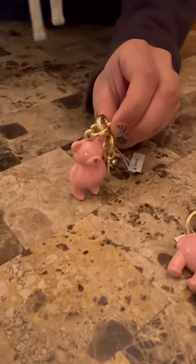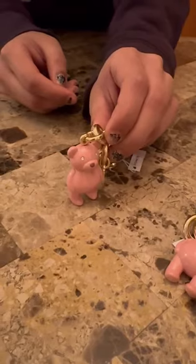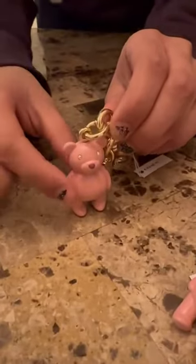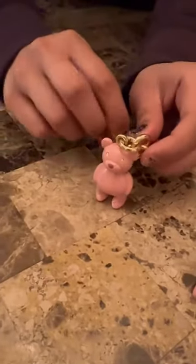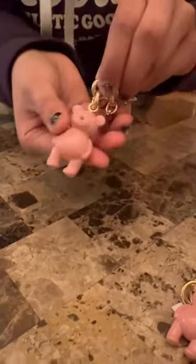Hi guys, today I have the Bear Bag Charm from Coach. This is in the color pink — it's absolutely adorable. The bear is mostly metal and enamel. This is how it looks from the back and the bottom.